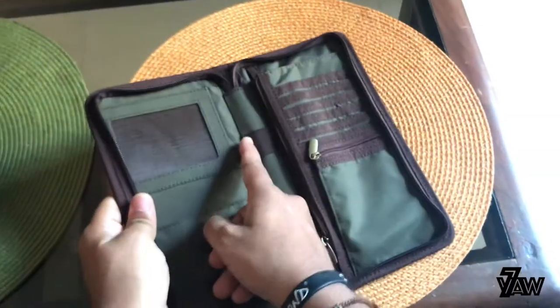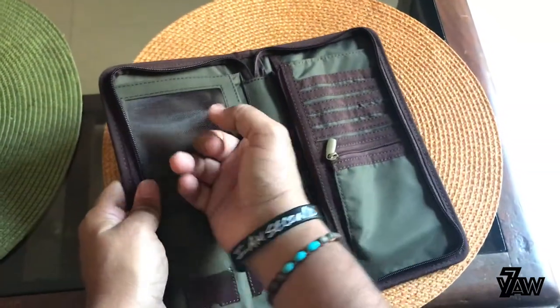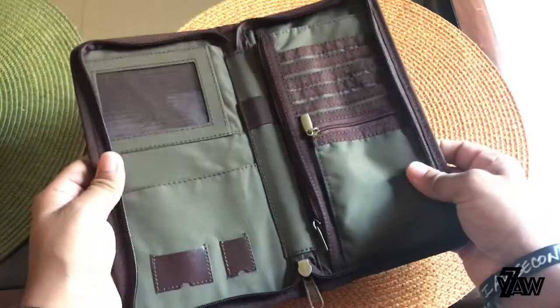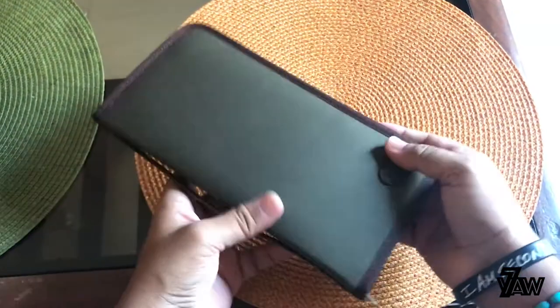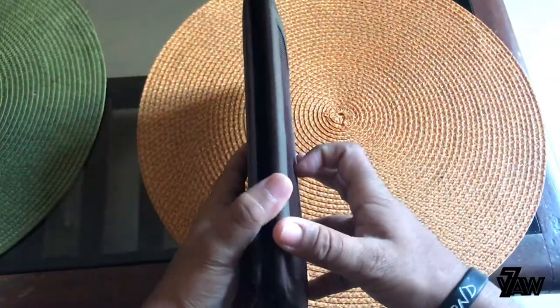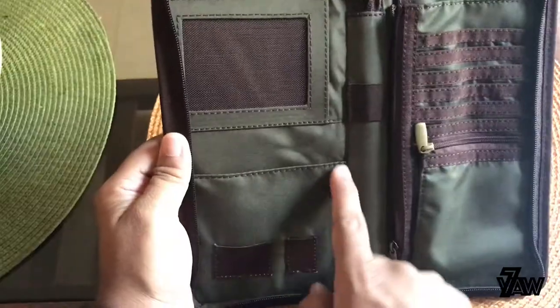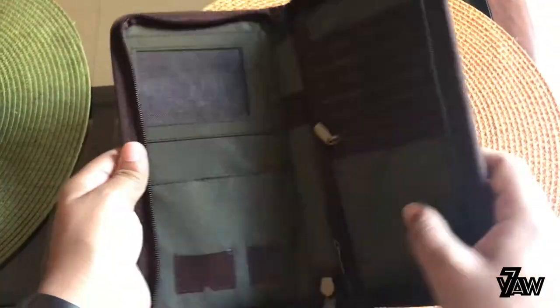There's another compartment here, maybe for your Aadhaar card — for all the Indians, you know, Aadhaar card or whatever. There's a pen holder in between as well. So it's basically more like a travel wallet where you can just take it when you're traveling. And this slot here I think is for the passport.